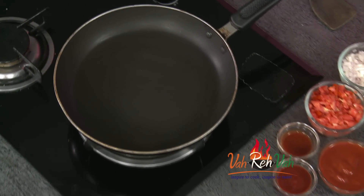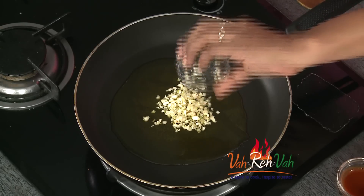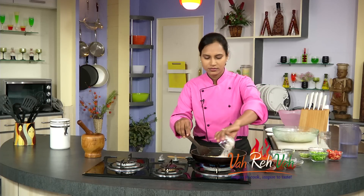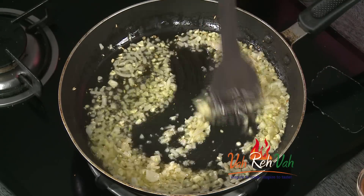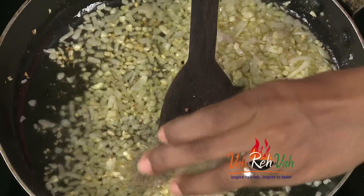Now let's make the sauce ready for the pizza. Add a little oil to the pan. Add olive oil to the sauce. Add salt to the sauce. If you don't want to fry the olive oil, add pepper powder.